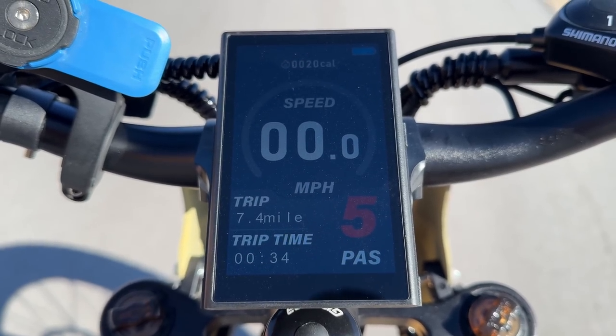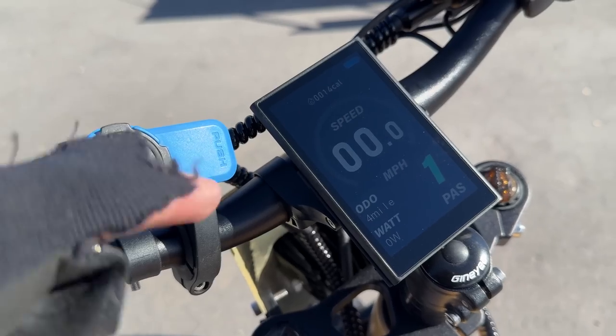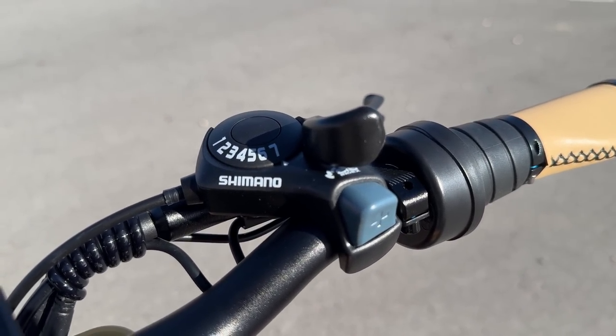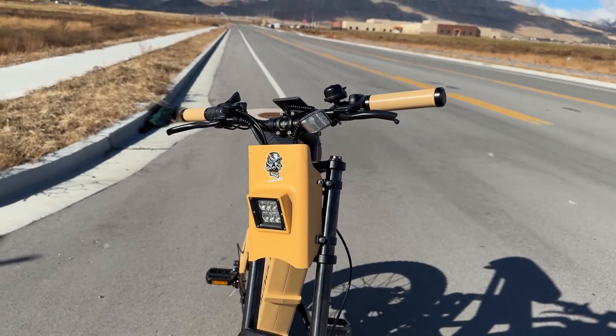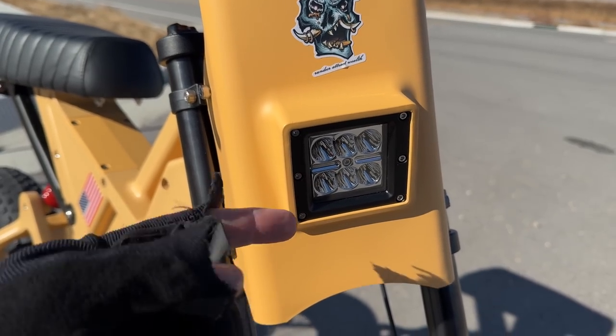There's an M button to scroll through the different readouts on the screen. Next to that you have a flick bell. I like the look of the LCD screen — it is backlit and color. Then moving over, there's a seven-speed SIS Index Shimano shifter, and that's all the components on the handlebars.